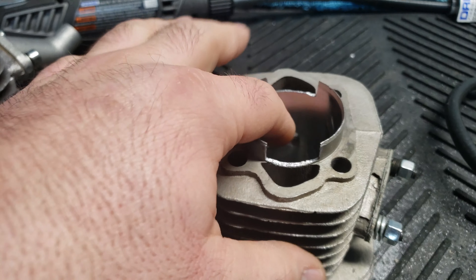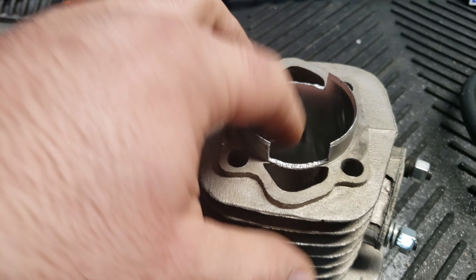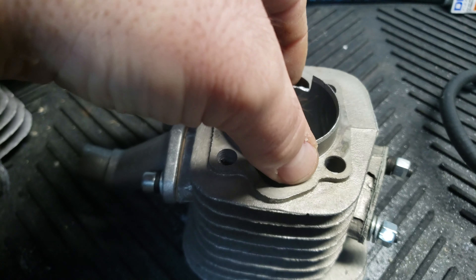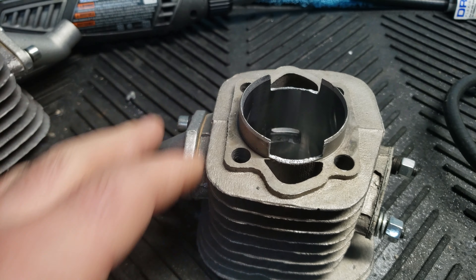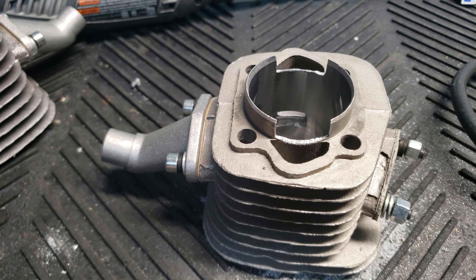And when you clean these ports out like I do, your motor just runs better. You get more fuel, more RPMs. It's just your motor runs a hundred percent better.